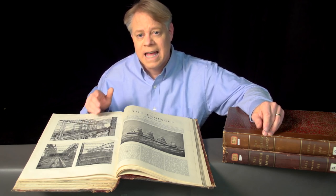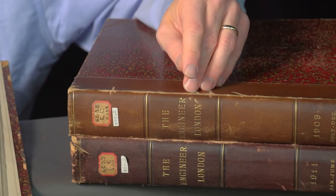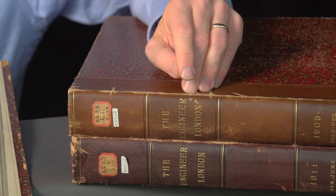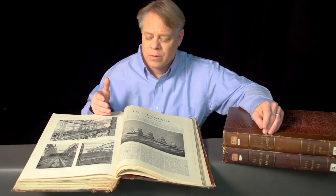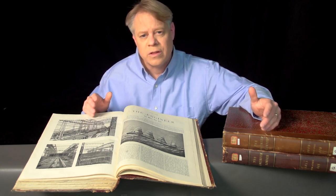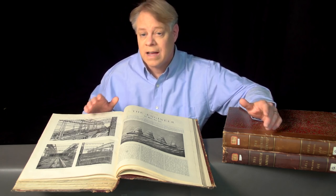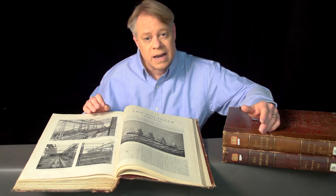These journals contain stunning images of the construction of the Titanic and its near-identical twin, the Olympic. I found these journals at the University of Illinois Library. The journals, written between 1909 and 1911, take me back to a time before the Titanic sunk. They give me a new perspective and let me appreciate the enormity of the scale of the engineering of the Olympic-class ships. Let me share with you some fascinating details about the Titanic and its twins, the Olympic and Britannic.